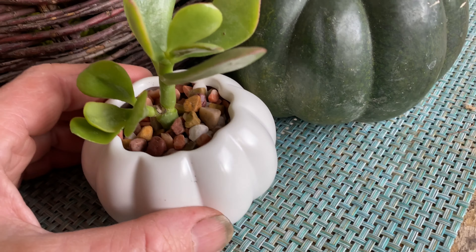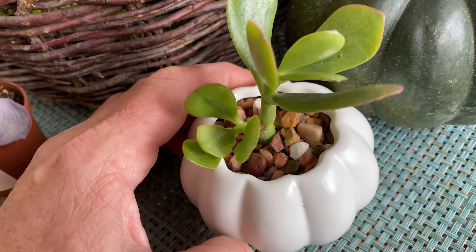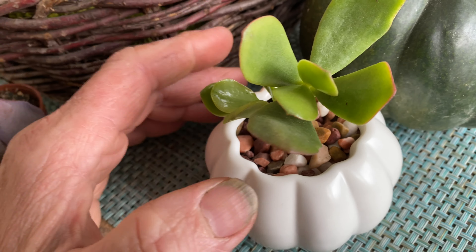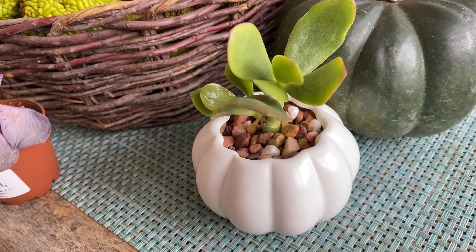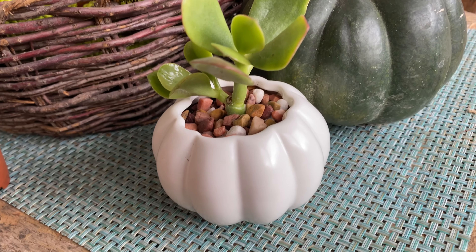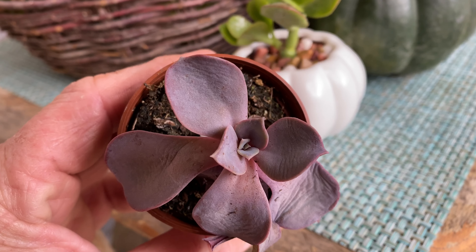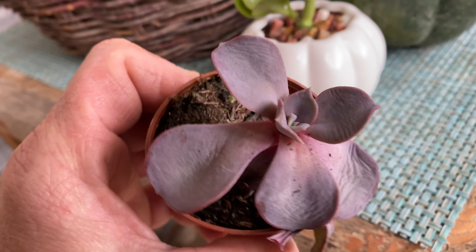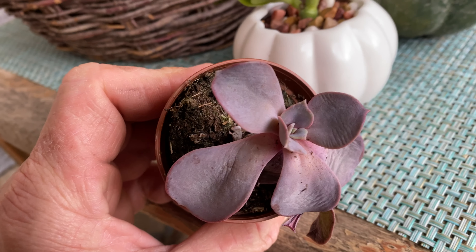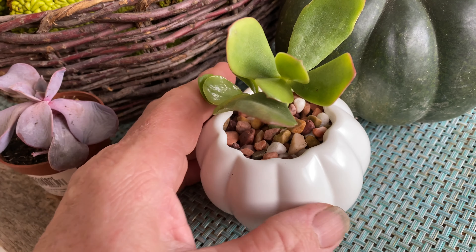Probably the hardest thing about putting this together was finding the right succulent. Jade does really well because it will actually do well indoors, unlike many succulents. This succulent I got just a couple weeks ago — I had it in my window getting good sun — and look, obviously it's not doing well at all. So not all succulents do well indoors; Jade, however, is great.